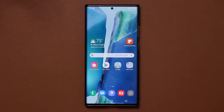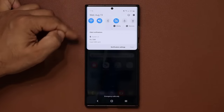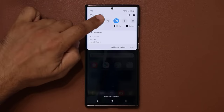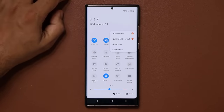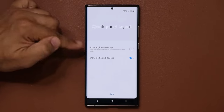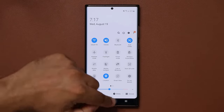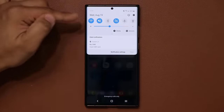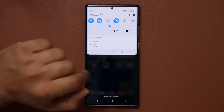To get the brightness slider visible with a single swipe down, pull down the panel, tap the three dots in the corner, and go to Quick Panel layout. From here, enable 'Show brightness on top,' click done, and now when you pull down just once, the brightness slider is right there for quick adjustment.